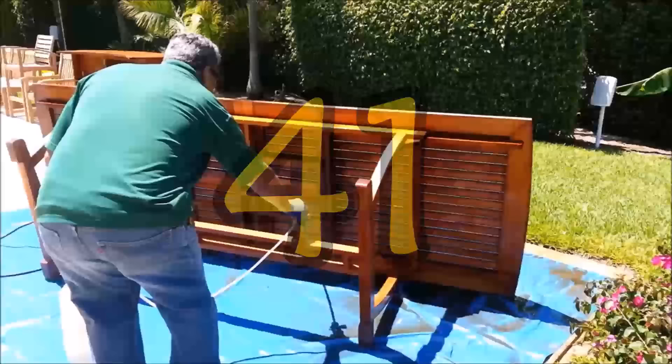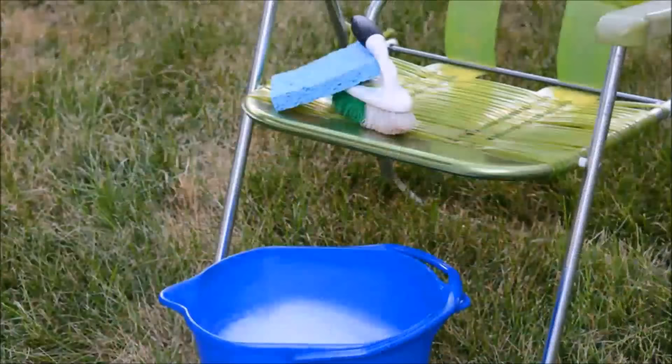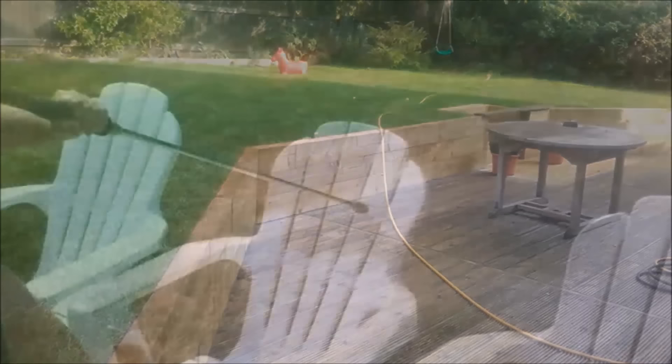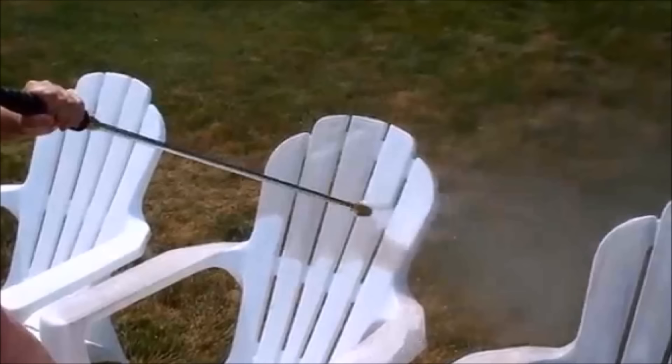Tip 41: If you have patio furniture, pull it out onto your driveway and give it a good scrub. Make up a bucket with 1 part bleach to 10 parts water and use a scrub brush to scrub your lawn furniture. Do not do this on your actual lawn — clean your outdoor furniture on your driveway. If you use a hose to rinse off the furniture after scrubbing, make sure you're not letting the water run onto your lawn unless you want dead grass.